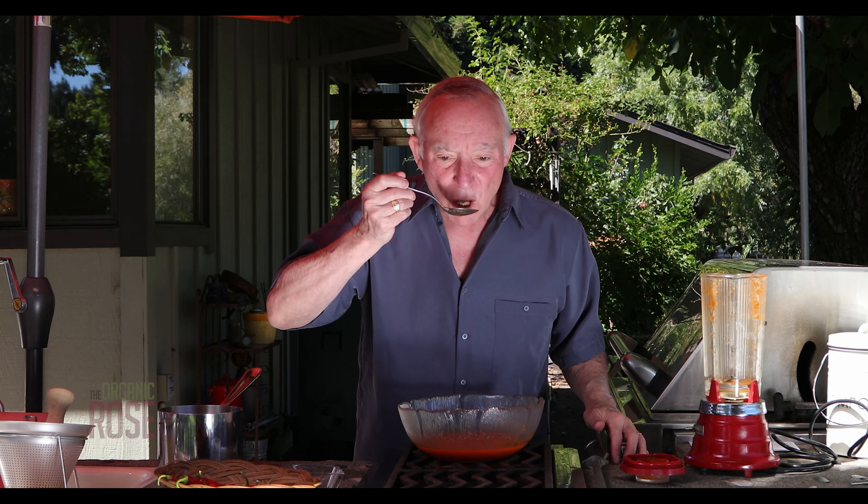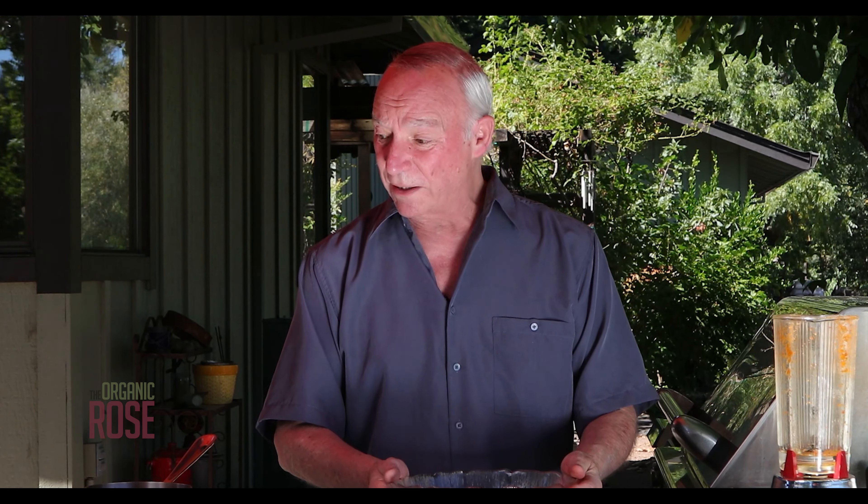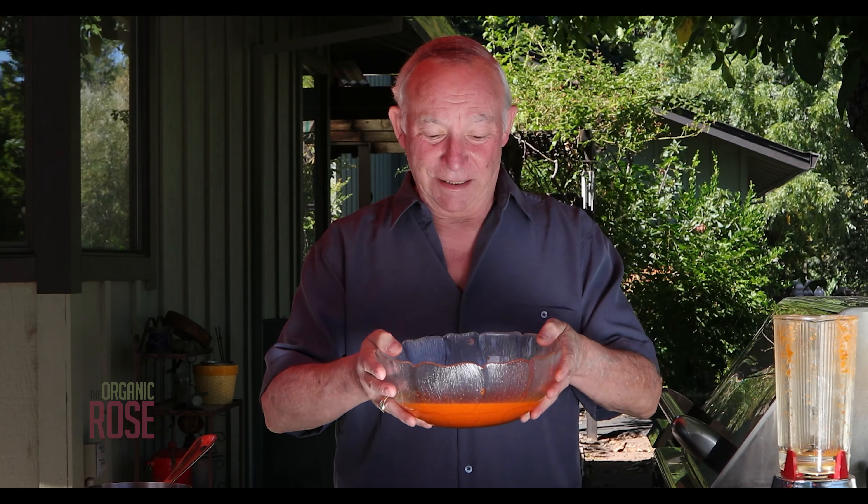I'm going to taste it and make sure it's good with salt, sugar, and vinegar. That's hot — but that's what it's supposed to be. Can you see the color of my face just change? Once it cools down a little bit, I'm going to pour it back into a mason jar, refrigerate it, and store it in the refrigerator. Take it out whenever you want, put it on your dinner table, pour it in a little bowl, set it out for your guests and family. Enjoy that — sriracha, my way. Catch you next time on The Organic Rose.